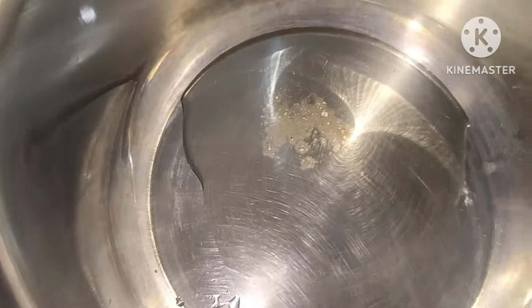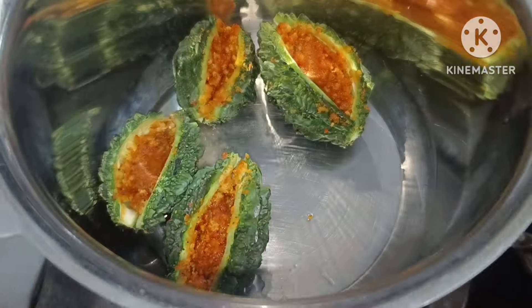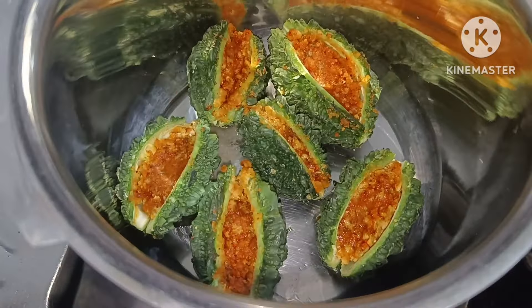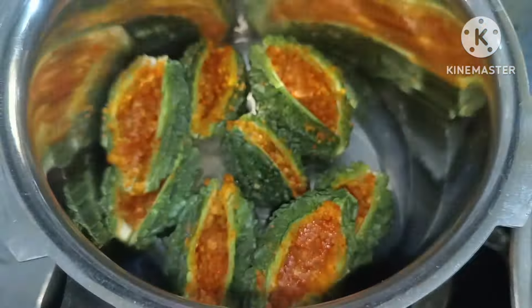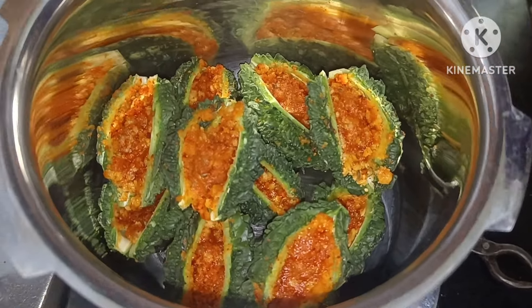We will have 2-3 hours to marinate. Next, if they are hard, it will be hard. It will be fresh for 3-4 days.